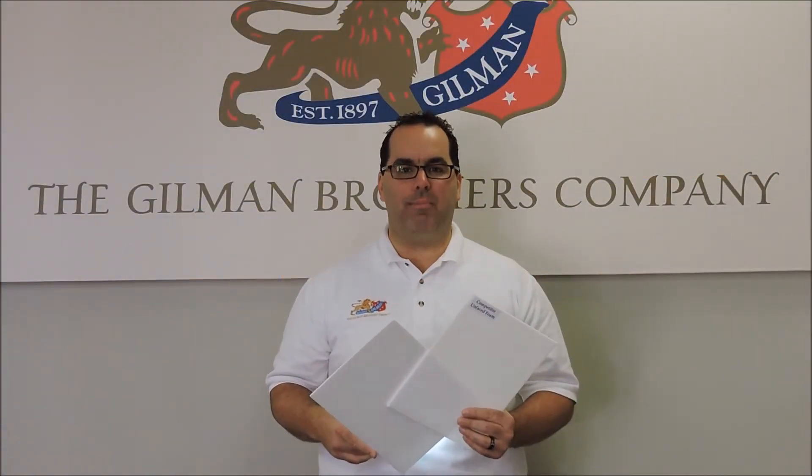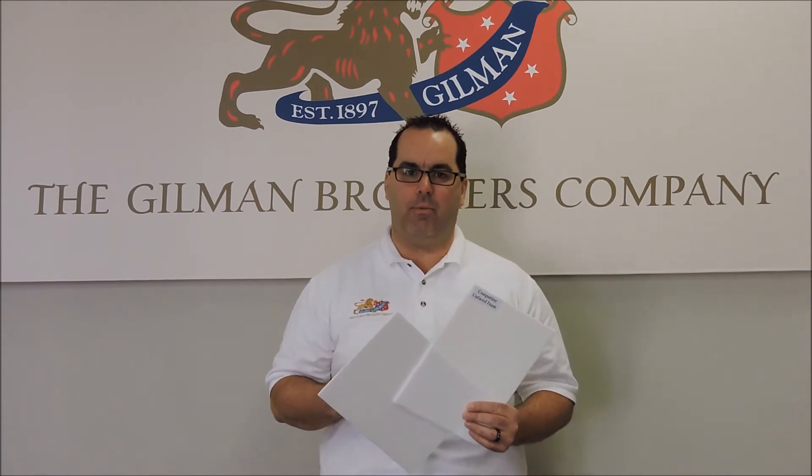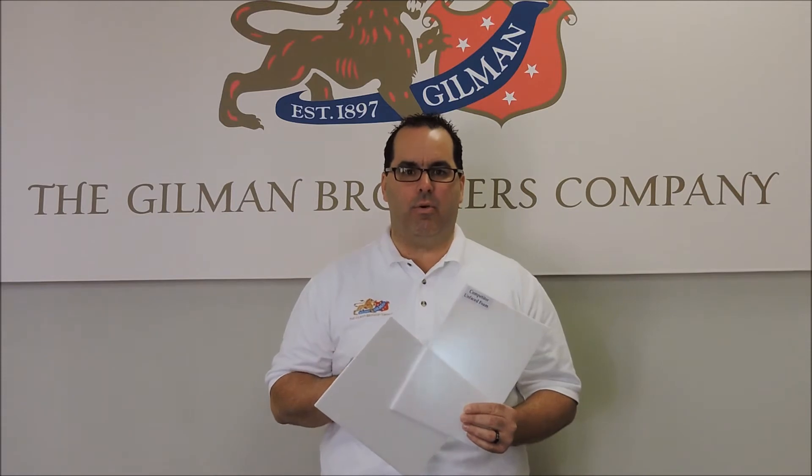I'm Bill Van Horn with the Gilman Brothers Company. Today I want to show you the difference of our foam compared to the competitor's foam. Using just a simple light, there are a few different demonstrations I want to show.